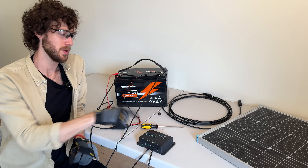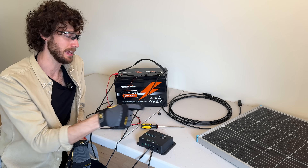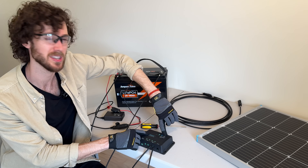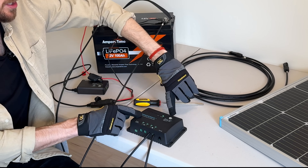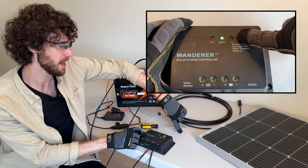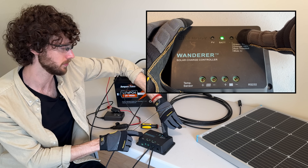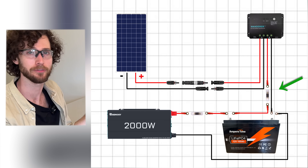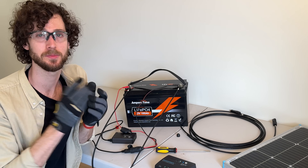Every charge controller does this a little differently, but you have to tell it what type of battery you're using. In my case, I'm using a lithium iron phosphate battery, so I'm going to tell my charge controller that I'm using a lithium battery. It's already set to lithium, but I'll show you how to change it. I just hold down this button for about seven to ten seconds until the blue light starts blinking. Then I just press the button to toggle between different battery options, and I'm going to go back to blue for lithium. Then I press and hold that same button again for about seven to ten seconds until it stays solid blue. So now I've told my charge controller which kind of battery I'm using. Step one is done — we've completed our first connection of charge controller and battery.